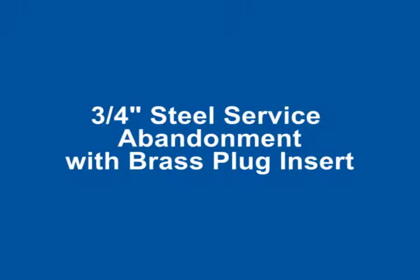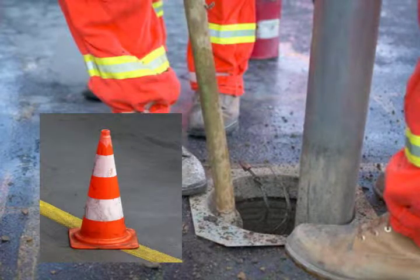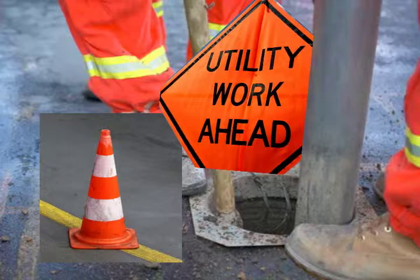This video focuses on a steel service abandonment with a brass plug insert. It's important to follow all safety procedures laid out by your company while performing these operations. This video is merely intended to serve as a guideline.